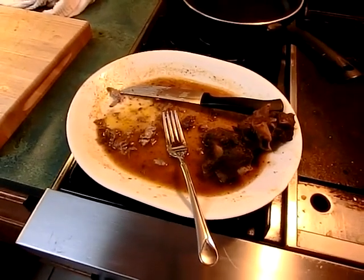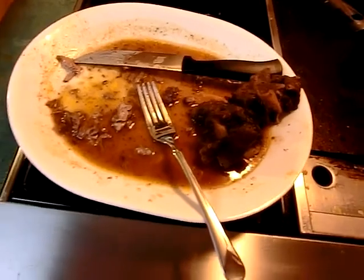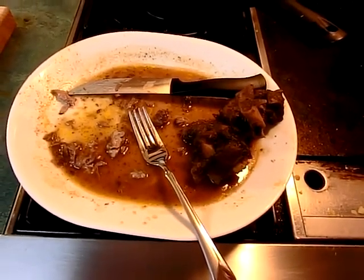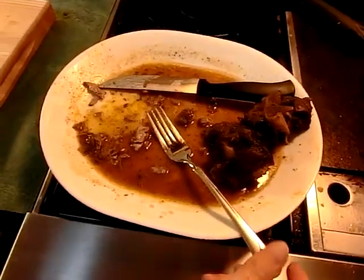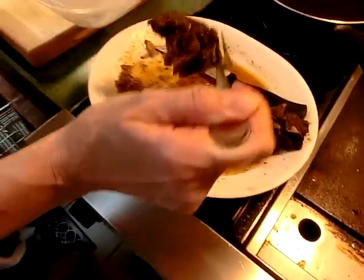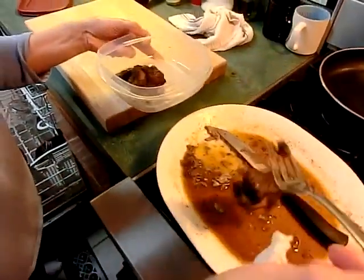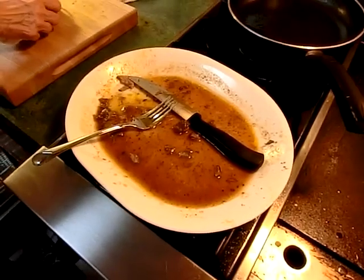My lovely assistant said: how good was this? Wowie zowie, oh my Lord. It was absolutely delicious. We had the salad with the pignolis and tangerines and everything — goodness gracious, it was unbelievably good. I thought we'd have leftovers for tomorrow, but there are only two little pieces of rib meat left. It's enough for the dog. Y'all have a good evening. Good New Year.